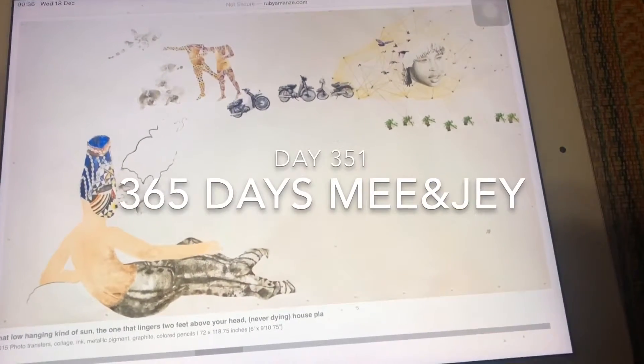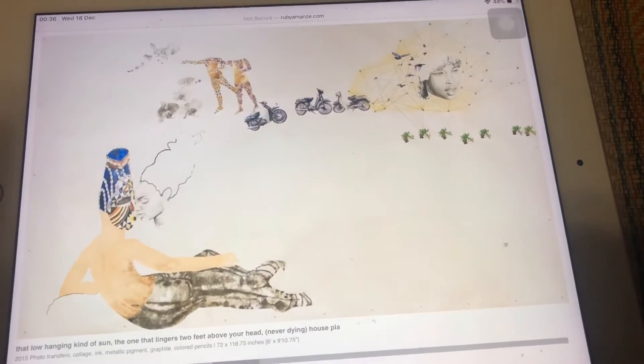This artist's work is Ruby Amanze. She's a Brooklyn-based British-Nigerian artist. I just stumbled upon her in Bomb magazine.